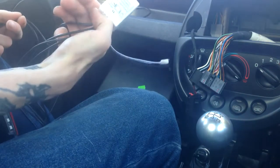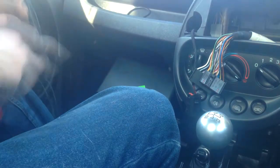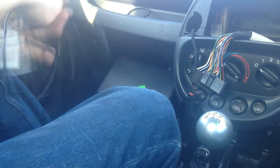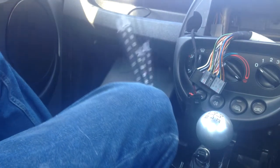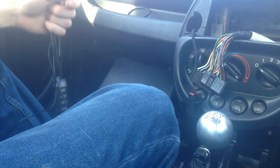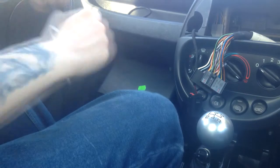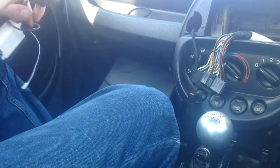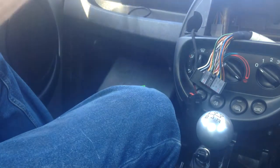So we've got the control box — I want to hide that somewhere up in the dashboard. The four wires aren't all the same length, so I want to take the two shortest ones for behind the dashboard and the two longest ones to go under the seats. Let me sort those out.